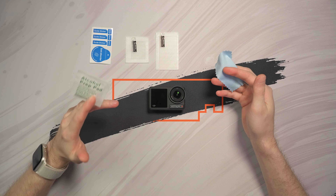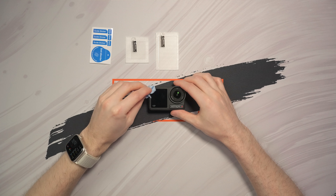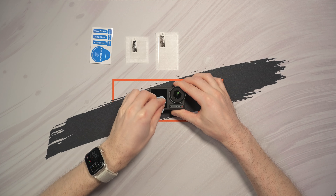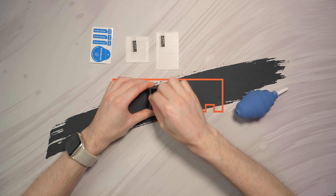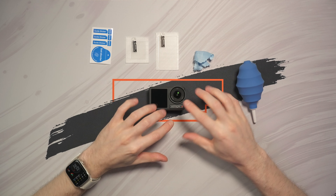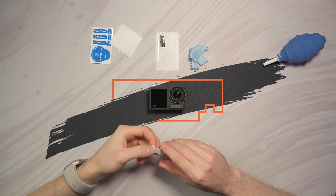Since my camera is brand new, I will not use the alcohol pad because the cloth is enough — I don't have a lot of grease on my screen. So I will start with the screen in front of the camera. After I clean it very well and there isn't any dust speck on it, I am ready to install the front screen protector.